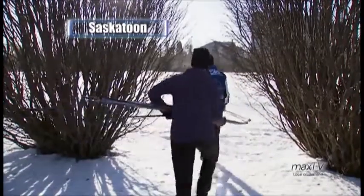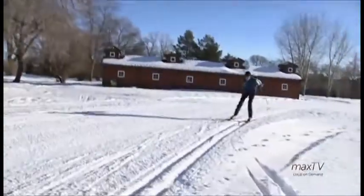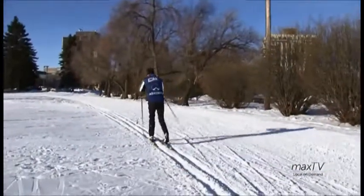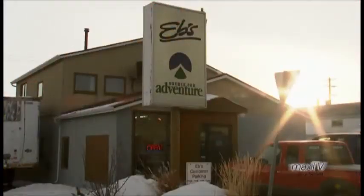I started cross-country skiing as a small child in Prince Albert. Growing up we moved around a bit in Saskatchewan and been skiing all my life. I'm very passionate about cross-country skiing, so it's great to help people get involved in that activity. It's always fun to get people coming in — maybe they haven't skied for many years, or they were introduced to it in school, and now as adults they want to get into the activity. Just matching up the right product for them so they can get out there and enjoy it.